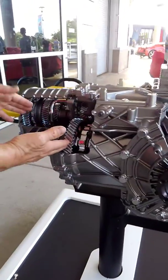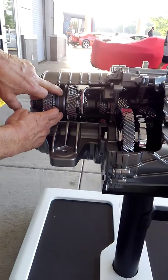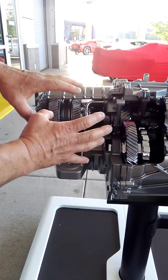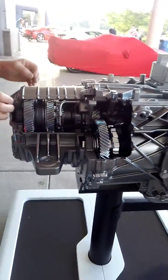But as you look back here, what do we have? A normal manual transmission: synchronizer hub, blocking rings, the actual gears. It's basically all a manual transmission with engagement clutches at the front.